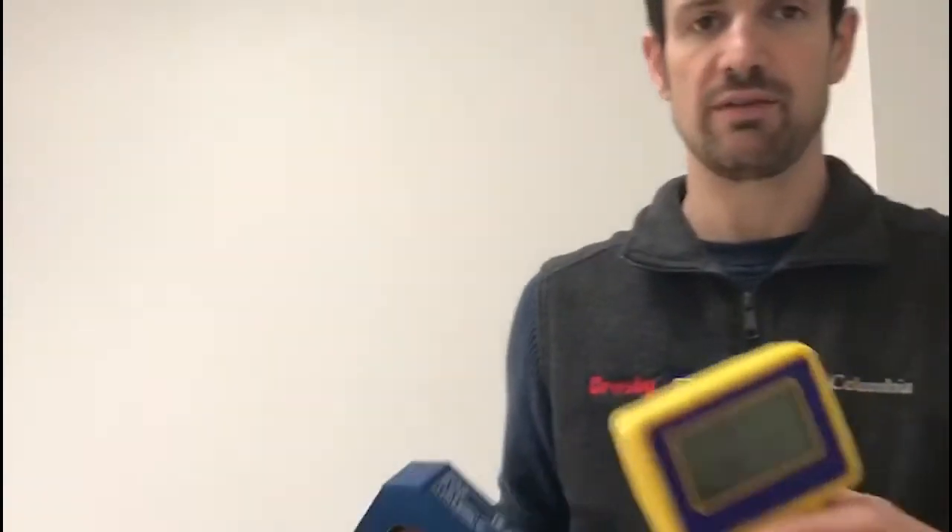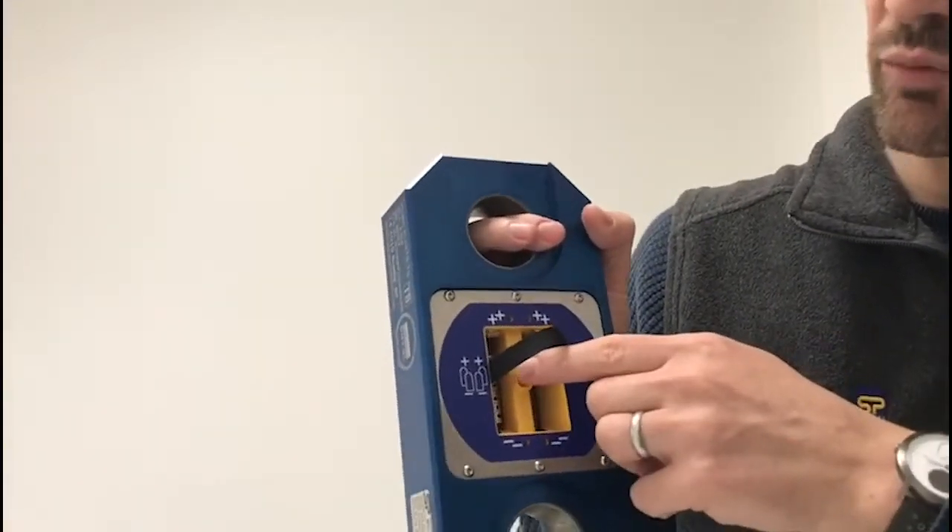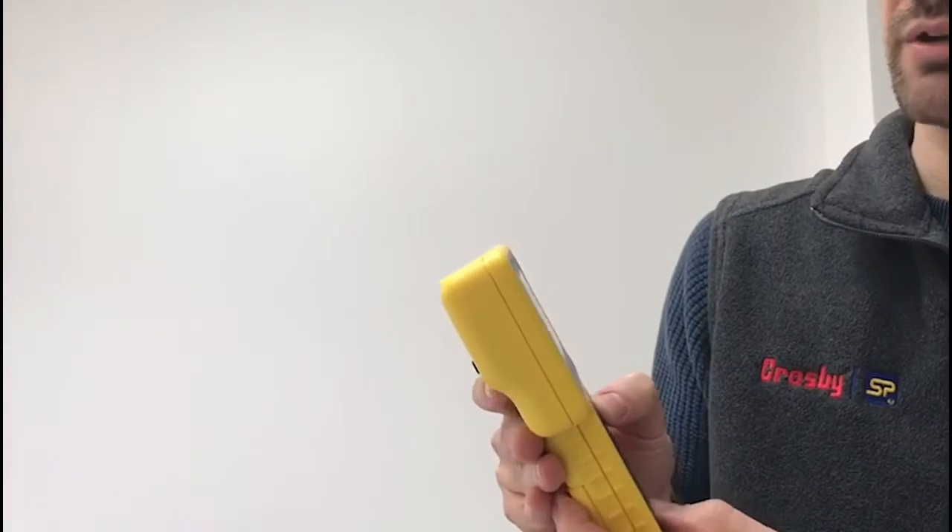First of all, take a handheld and a load cell. In the load cell, we need to have one battery installed. Then on the handheld, we're going to enter into the pairing mode.